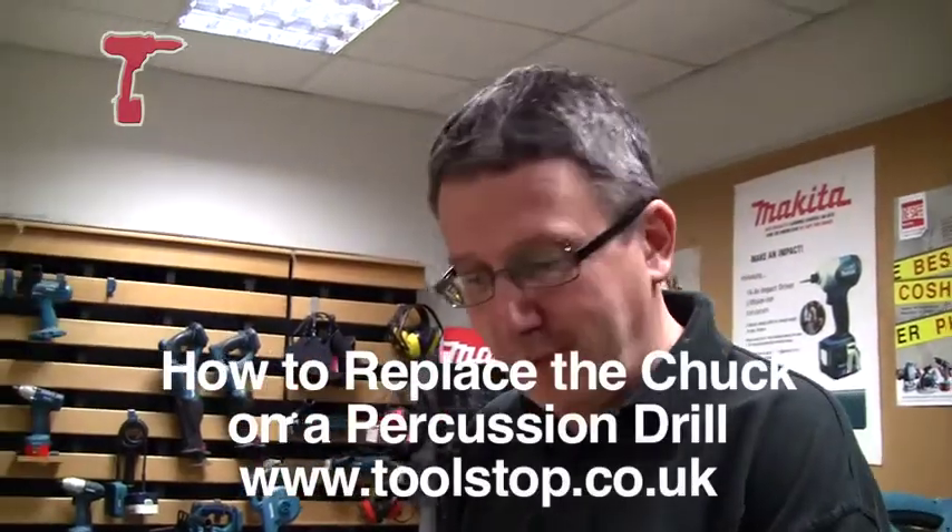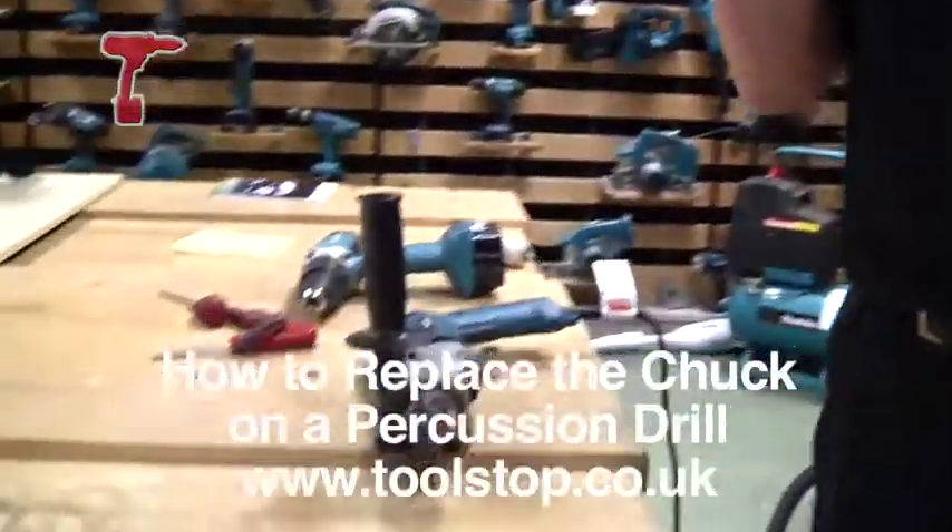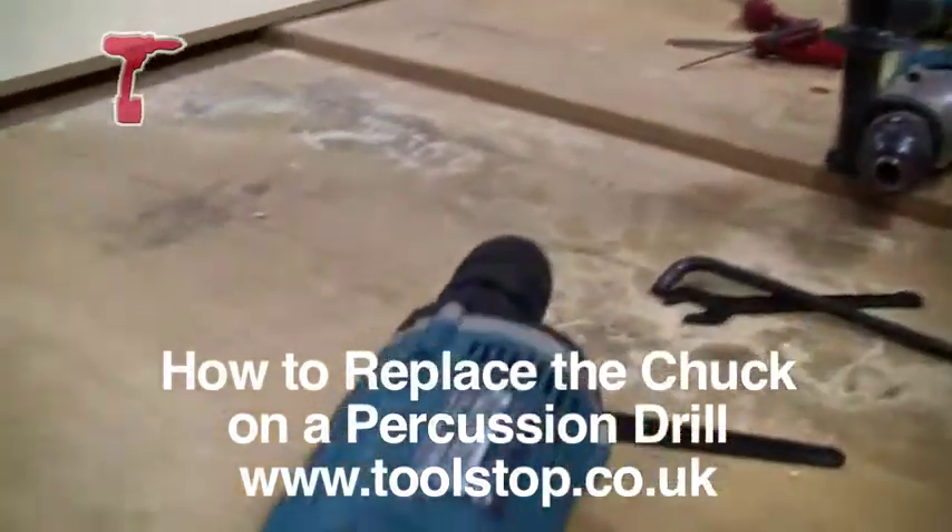Hi, I'm Derek from Makita. I'm going to show you how to change a chuck on a percussion drill. Not very difficult really.